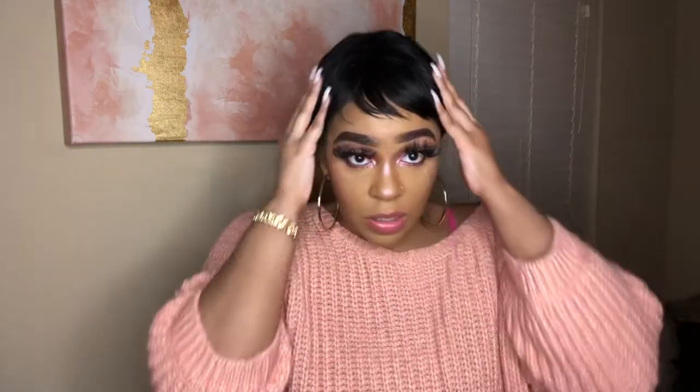I received this wig from Zoe — this is the short human hair pixie cut wig. It does have bangs as you guys can see, I just didn't style the bangs like I needed to. It sells for $19.99, so for a human hair wig it's still very, very cheap. This is like a natural black color and you can perm it.